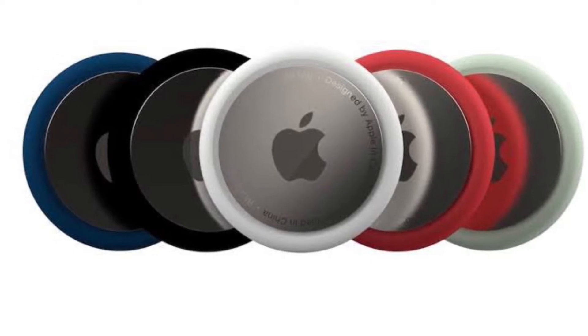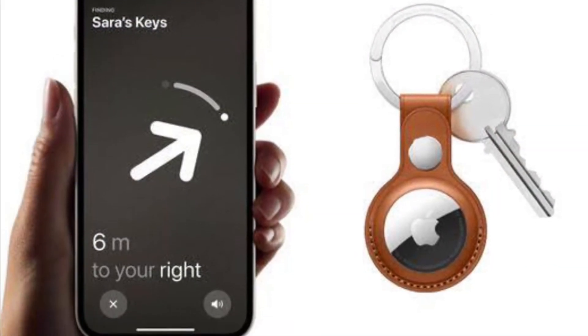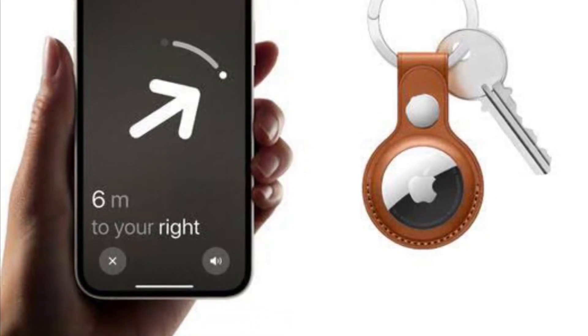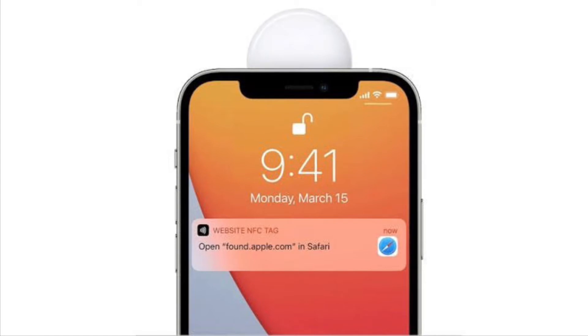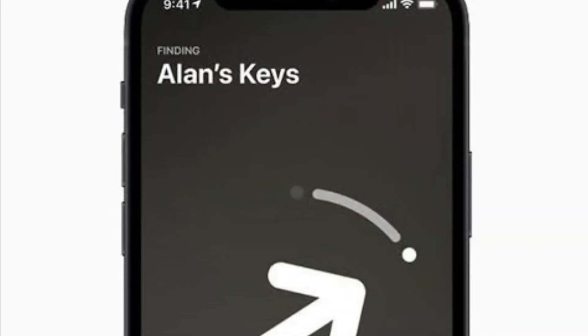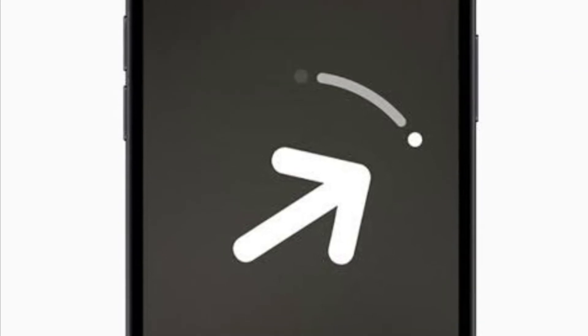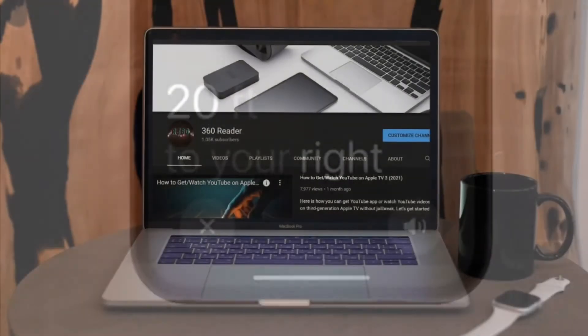While it's a pretty helpful feature — as it allows you to locate items such as AirTags, keys, wallets, and whatnot — some folks may want to disable it due to privacy concerns. If that's you, this quick tip is for you. Let's see how to turn off the U1 chip on iPhone 12 or 11 with ease.